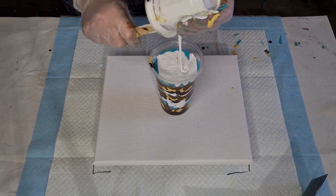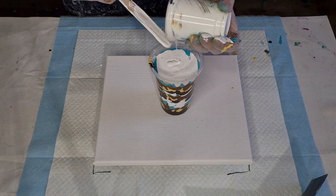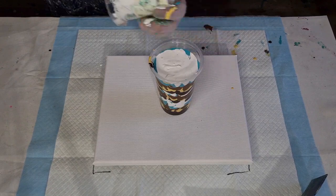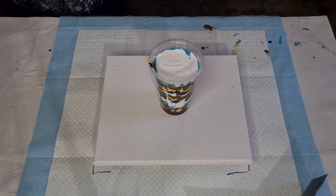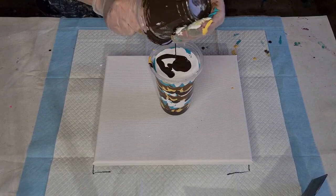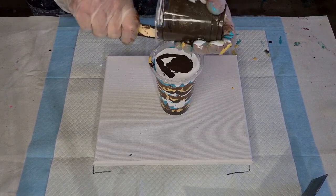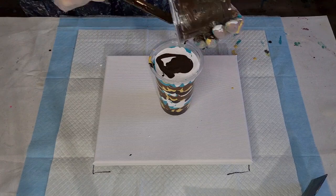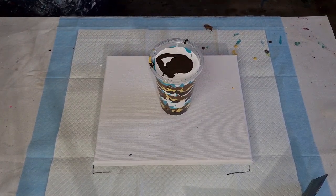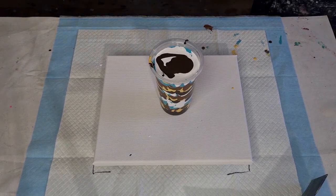So you have to be aware of that when you choose your colors. There we go — got a tiny little bit of brown left, let's use it all. Rather put it all on the canvas and have a tiny bit left in the cup than too little.